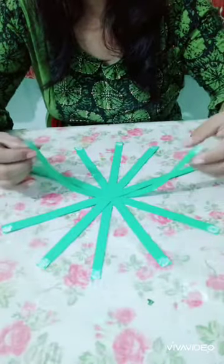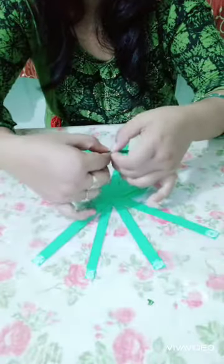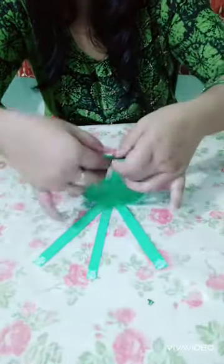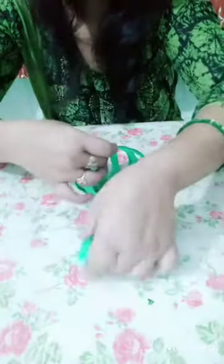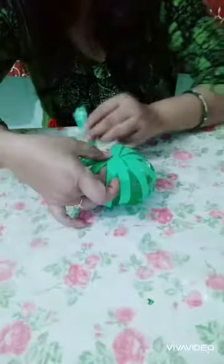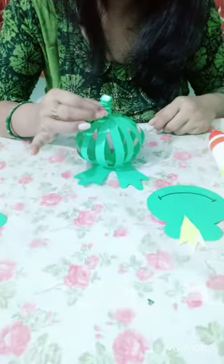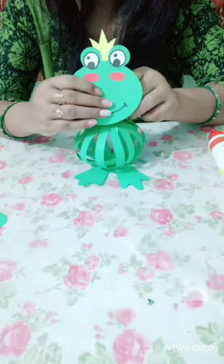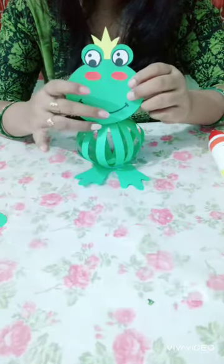Now let's start assembling it. Face the neck and attach it with the face. The face will come here like this.